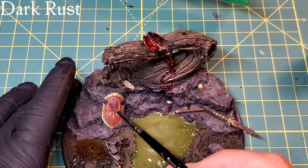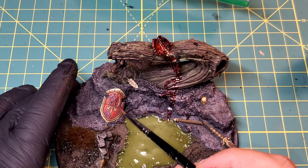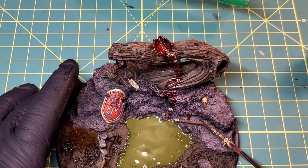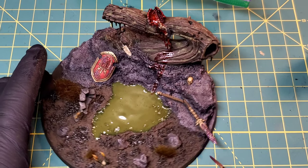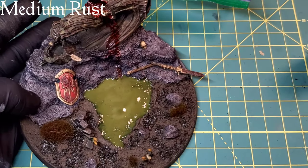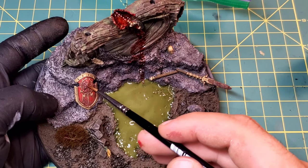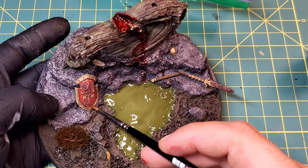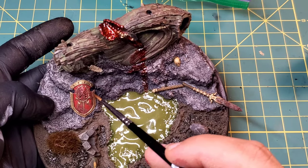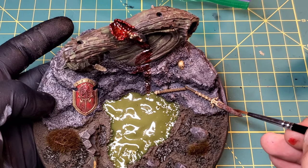Now we're going to start adding a little bit of dark rust to our corrosion texture that we laid down earlier - it should be dry now. This is more of a purpley tone. I actually go up the full scale - dark, medium, light, and then a little touch of orange here and there. The way I work my rust is I'll start out with dark rust over all of the corrosion, and then as I go up in lightness I'll start to sparingly put it in certain spots so it looks a little bit more natural.